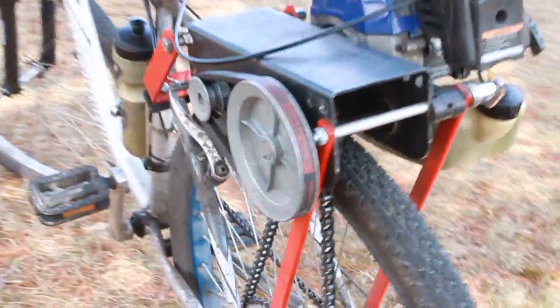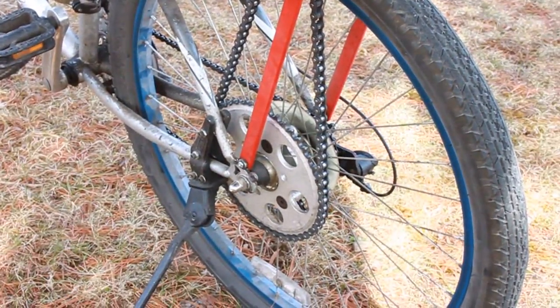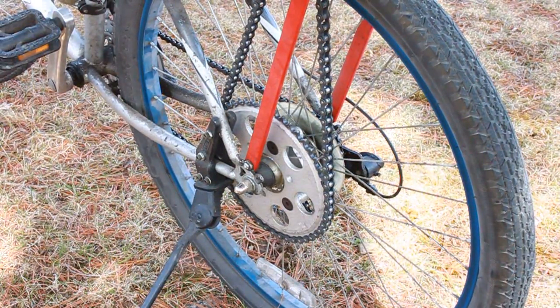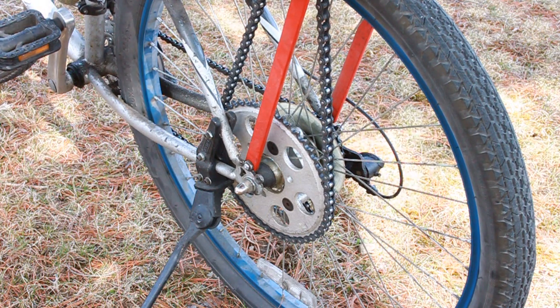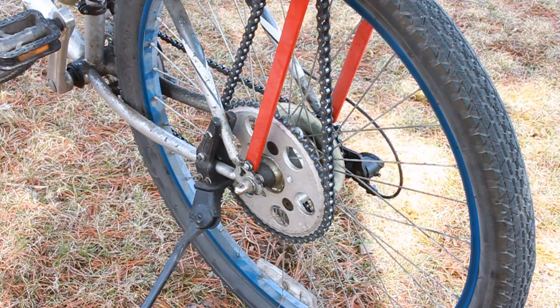The sprocket is a third-party sprocket called the clamshell hub adapter. It's 100% concentric, so you don't have to waste your time with the other sprockets that use a rag joint assembly attached to the spokes. This one attaches directly to the hub and is 100% concentric, perfectly in alignment — and that's why the kit is working so well. I'm just going to start it up and give you a little test ride.